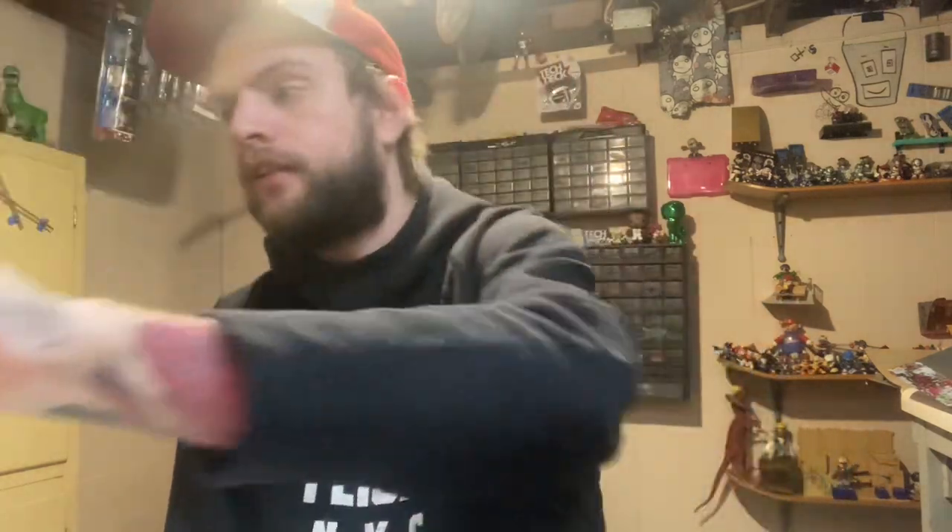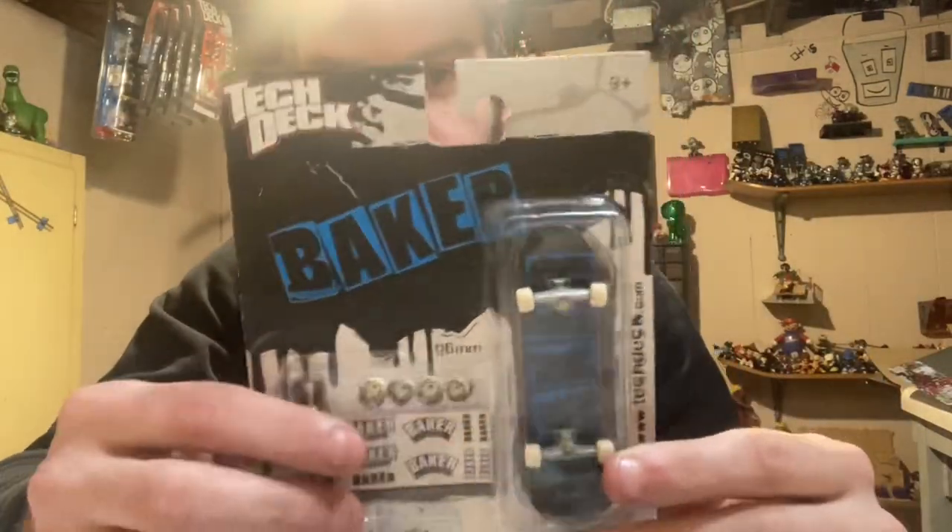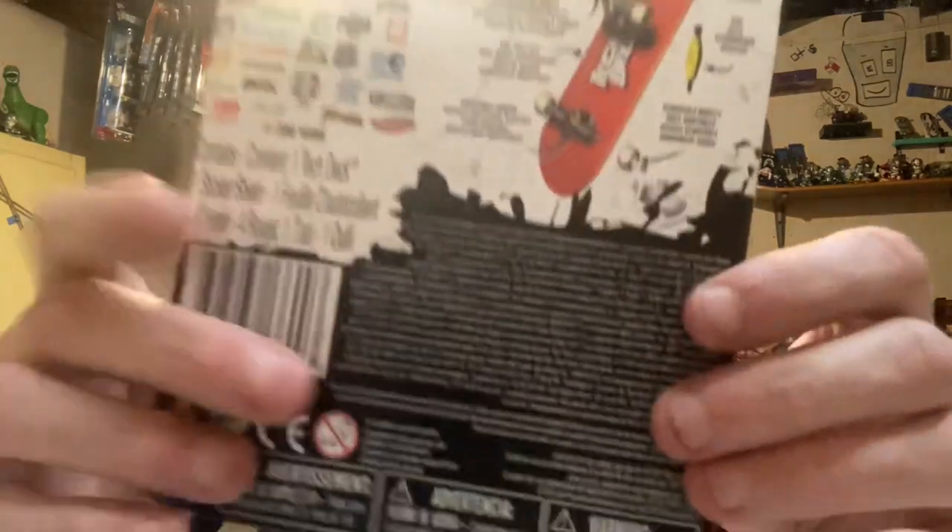That's why this fake Black Hole doesn't say Black Label, this one doesn't say Almost, this Alien Workshop one doesn't say Steve Barra — it says something like 'Yacht,' which is not what it's supposed to say. And this Baker board — that was the giveaway.